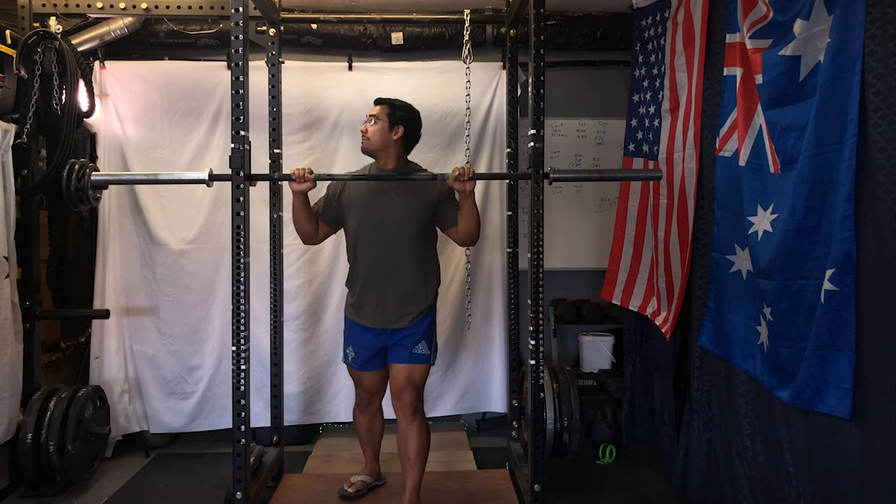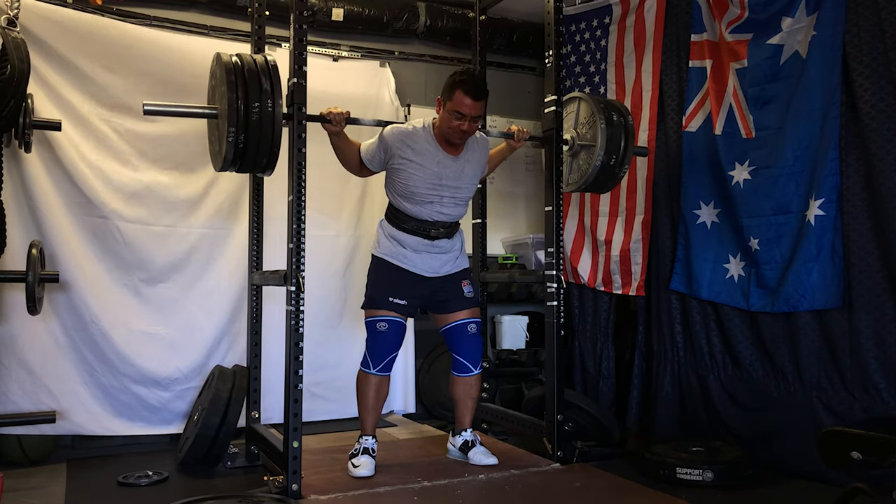Interestingly, the finish on the replacement upright was nicer than the other three posts — either a sign of improving QC at Titan or they were upgrading finishes at the time. After four years of use, none of the bolts have loosened since I anchored into the concrete, and nothing has shifted out of place. Structurally the unit is just as strong today as it was four years ago. They include lock washers, which I highly recommend using to prevent any creep from the repeated impact of re-racking weights.